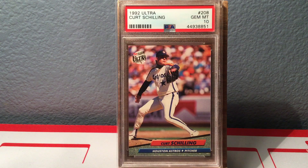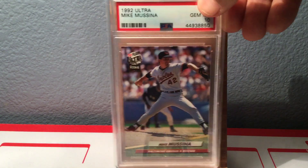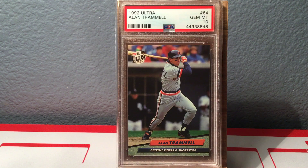I think Curt Schilling has a really good shot, probably this year, to get into the Hall of Fame. I love that it shows him on the Astros, which is not where he made his name — but that's also a Gem Mint 10. These cards are actually quite easy to grade. There's the Mike Mussina; he had a '91 Ultra Update which I'd really call his rookie card. They named this a rookie but I'm not sure I'd call it that. Mike Mussina, Gem Mint 10.